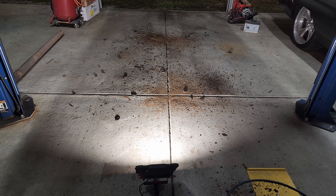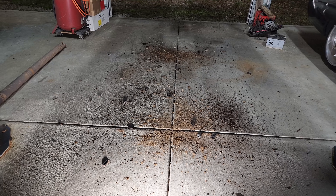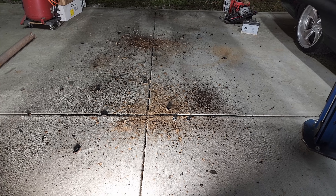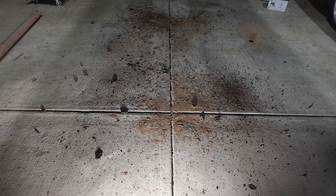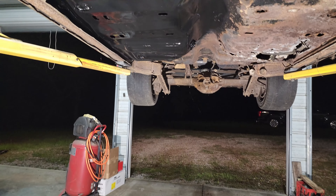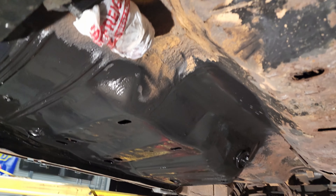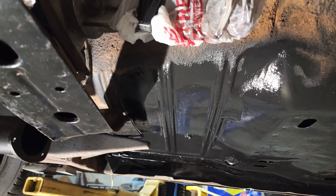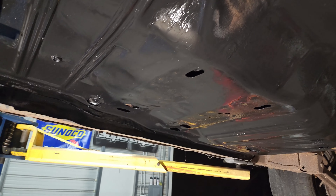We have a ton of barn dust for anybody that needs to sell a barn find car — I'll put all this in a bucket. Let me know your address and I'll send it to you. You can throw all this rust and dust over it — it sells it, trust me. This was just some of the loose debris I knocked off with a scraper. We wire wheeled this side and just sprayed a sealer on it for now. Obviously I didn't get all of it — we kind of had to stop for the night. I also noticed that the trans speedometer gear hole was open, so I don't want to go too crazy getting near that and get a bunch of debris in the trans and have another problem later.